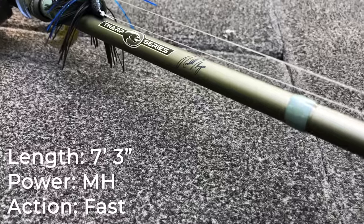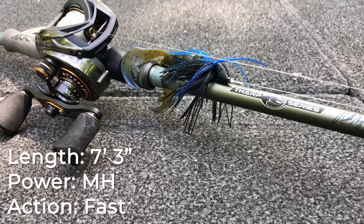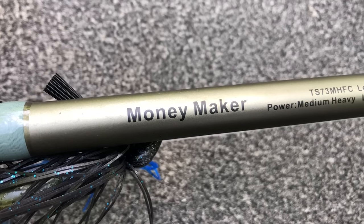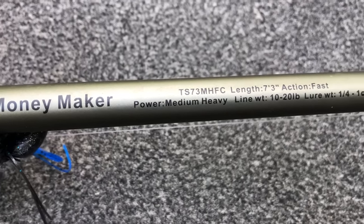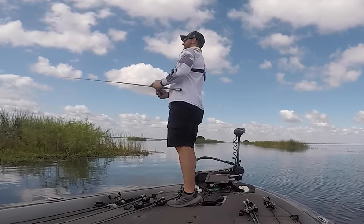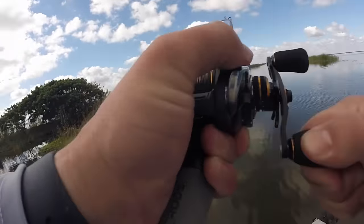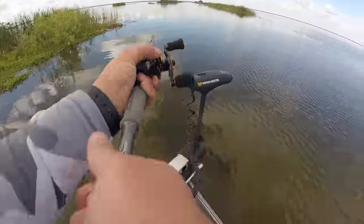Moving on to rod number four — this is the last rod and it actually happens to be my favorite rod of the whole bunch. This is the one I probably use the most out of any of these particular rods. This is a seven foot three inch medium heavy power fast action rod. This particular rod is the Arc Tharp Series Money Maker Rod, and this thing is exactly that — it is a money maker. Besides treble hooked lure baits, I use this rod for pretty much every other technique. I'm going to put 50 pound braid on it and it becomes a great swim jig and frog rod.